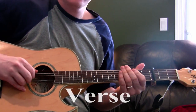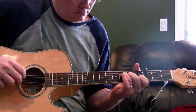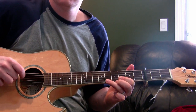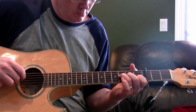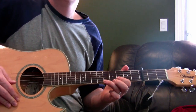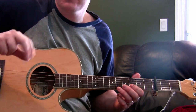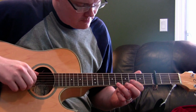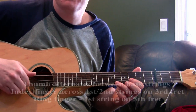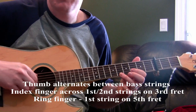So the verse goes something like this. As you can see, you've got two basic chord shapes and you're really just using your thumb and your first two fingers to pick. Starting with the first chord, your bass note is the fifth string, then you play both the first and second strings at once, and then you can do some alternating picking.